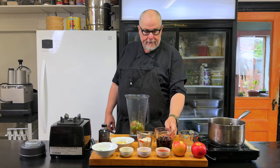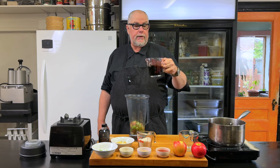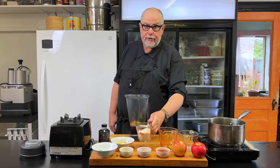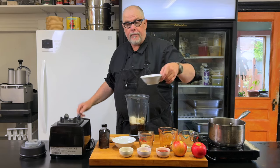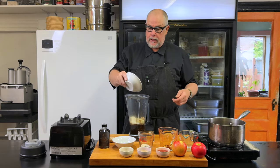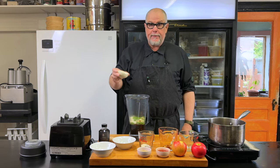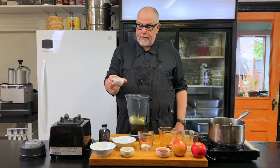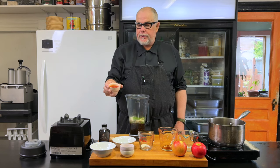Next I have soy sauce — about a cup of soy sauce. I am using gluten free soy sauce so this will be a gluten free barbecue sauce. Then I have a solid cup of sugar, six cloves of garlic, some green onions or scallions or chives, and a solid tablespoon of black pepper.